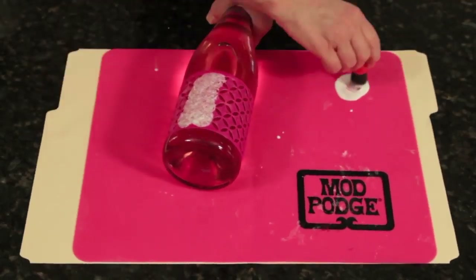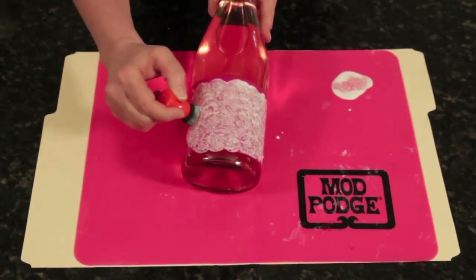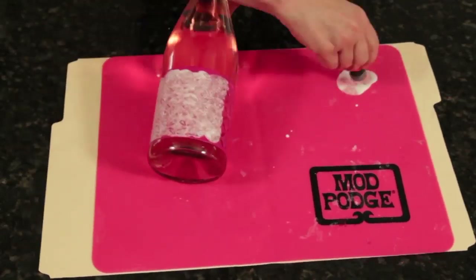Dip your spouncer brush into the Mod Podge and apply over the entire stencil. If you make a mistake and go over the edge, don't worry. Just wipe it with your hand.